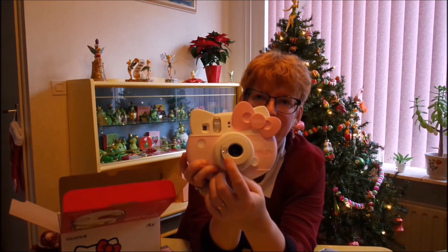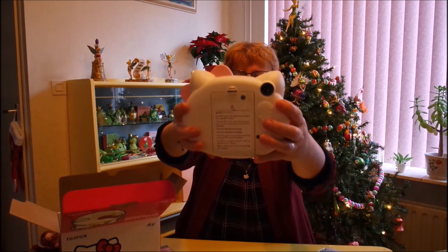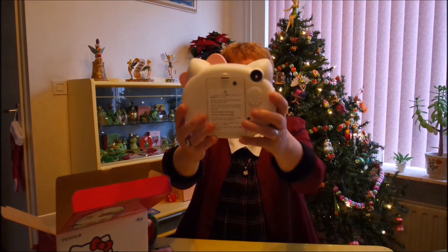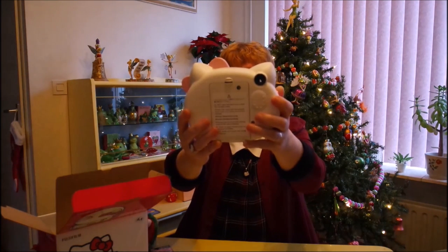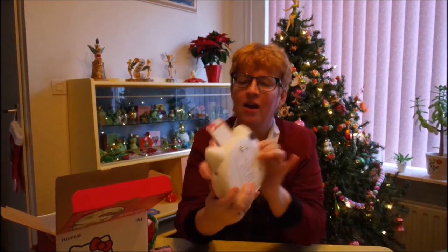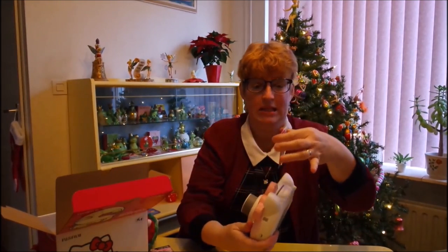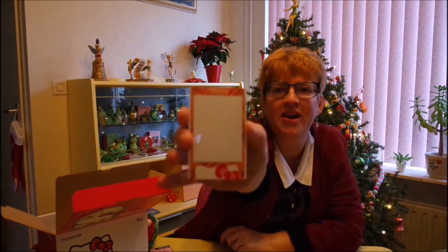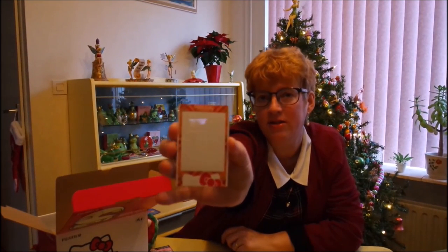This one has a little mirror on here. Let me try to see if I can see myself — yes, I can. Oh, this is going to be a wonderful picture. Smile! That's a flash. Look how adorable — it's Hello Kitty. It has a Hello Kitty border. You can't see anything yet, so you have to leave it for about 10 minutes or so.